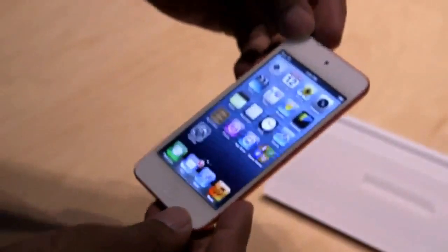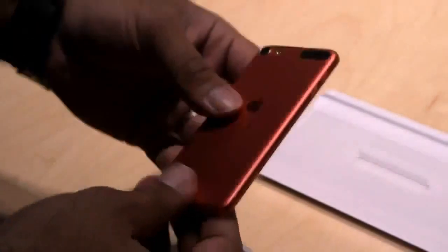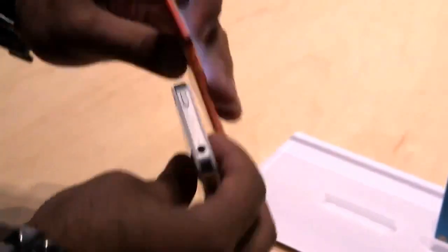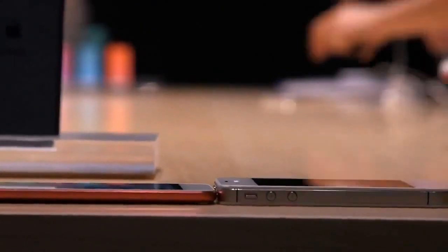Hey, this is Nilay with The Verge, and we're here with Apple's new iPod Touch, which as you can see is ridiculously thin. It's got this new kind of aluminum back. Here's my old iPhone 4S — you can see it's just really, really small compared to the 4S.